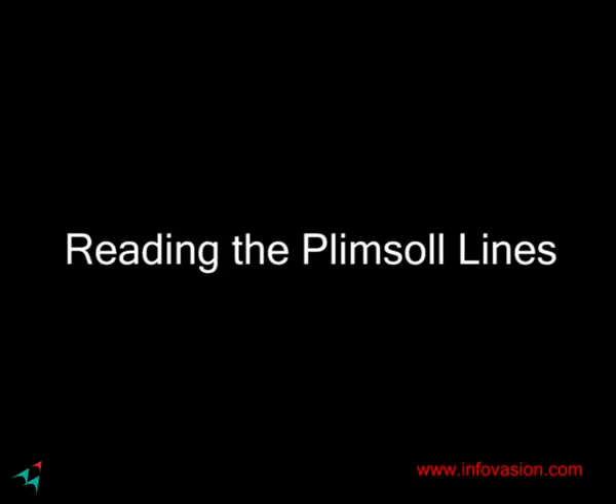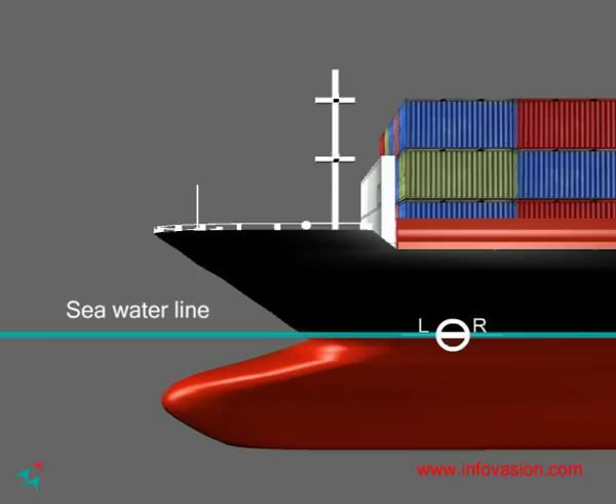Once having understood that oceans are of different densities, each having a safe load line, it is time to understand how to read the lines. The circular symbol with the line passing directly through it is the Plimsoll line, and the line represents the imaginary water level.